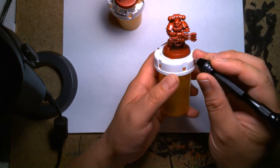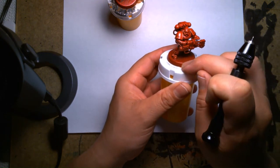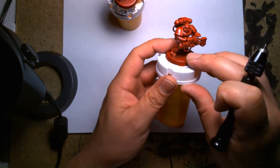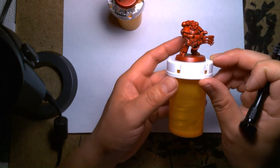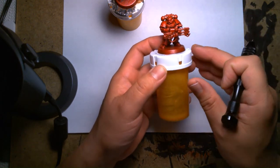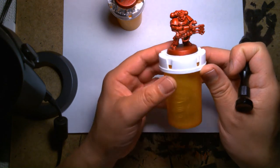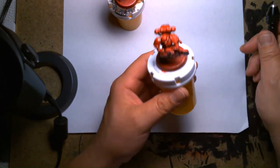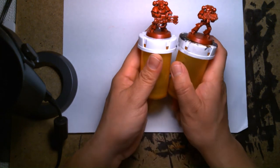I also have to decide on the base — what color to paint the rim, and how to decorate it. Do I use grass tufts, texture paint to look like gravel, or greeble it with mechanical-looking bits so he looks like he's standing on a solid floor? There are a lot of fun decisions to be made, and I'm really looking forward to diving deep into this project — I have 10 of these marines to paint.